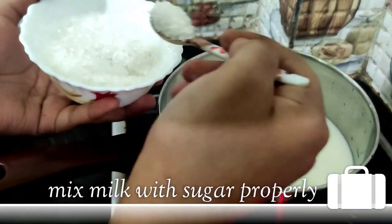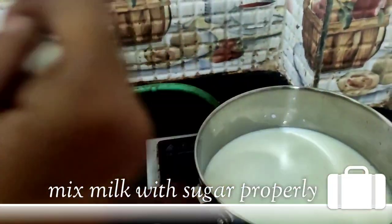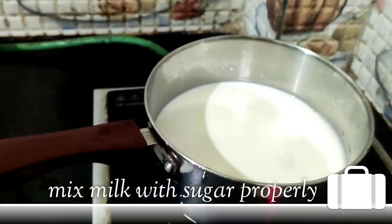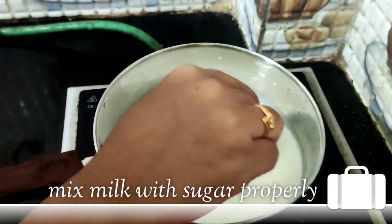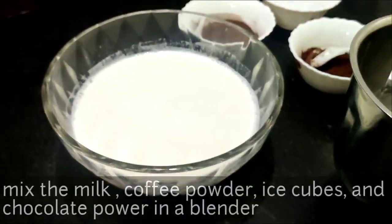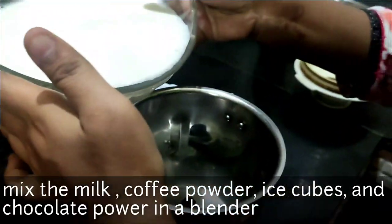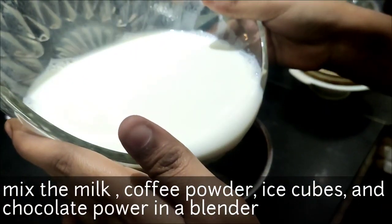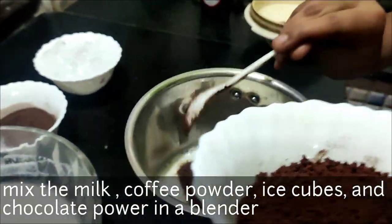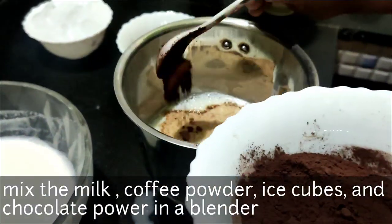We'll make sure we can mix everything together. Let's mix it up. Let's put the milk in the mixer, add coffee powder, add chocolate powder.